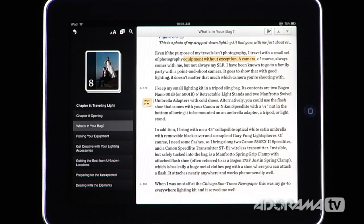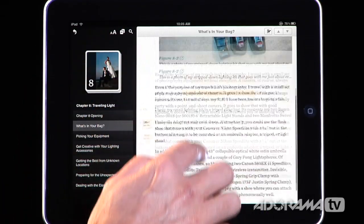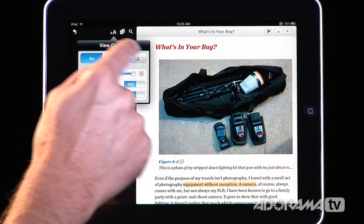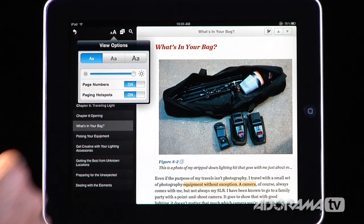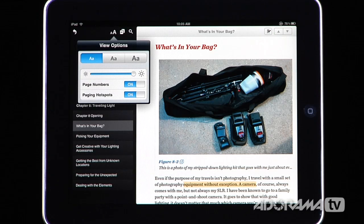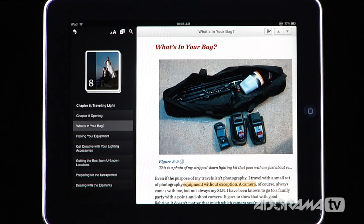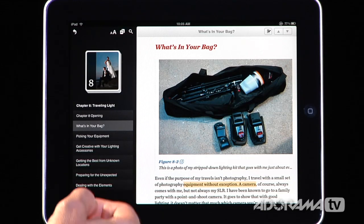You can also completely customize how the text looks. Tapping the settings here lets you change the size of the text, the brightness, turn page numbers on and off, and toggle paging hot spots — making it really easy to adjust how you're reading the book.